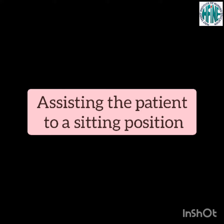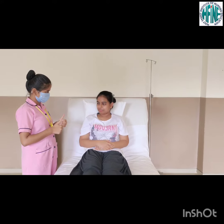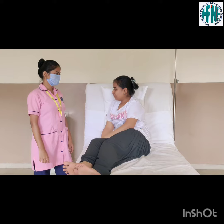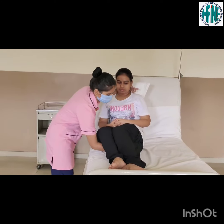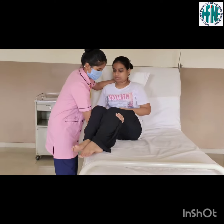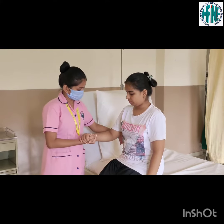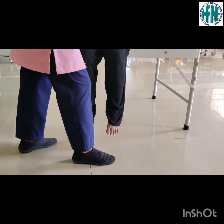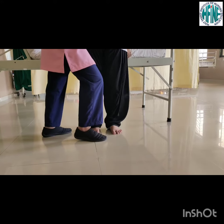Assisting a patient to a sitting position. Explain the procedure to the patient that he will be assisted to a sitting position. Place patient in side lying position. Stand opposite to the patient's hip and turn diagonal so that you are facing the patient in the far corner of the foot of the bed. Place one hand near the head of the bed supporting the neck and the other hand over the patient's thigh. Place the feet apart with one foot close to the head of the bed in front of the other foot. Support the patient's feet on the floor.